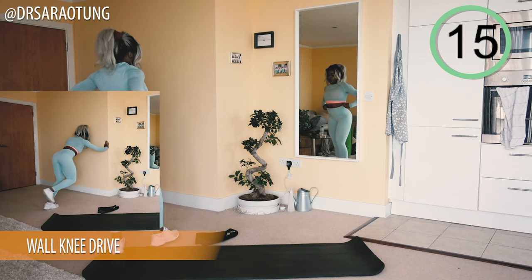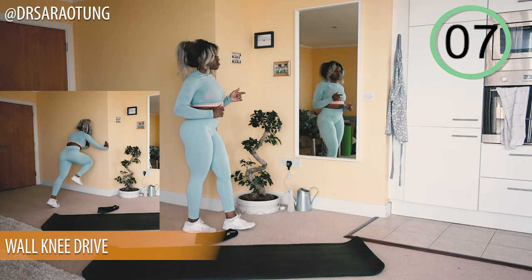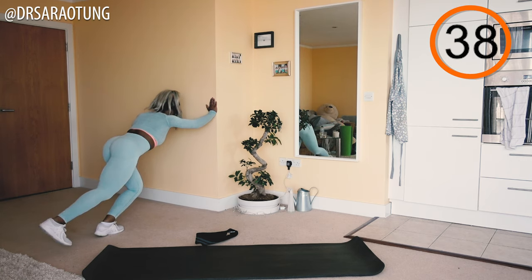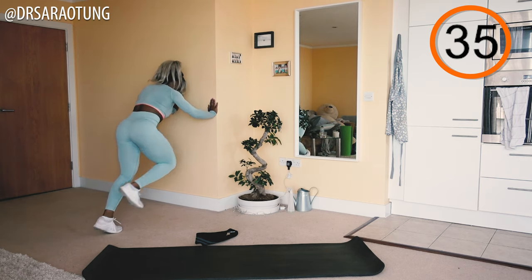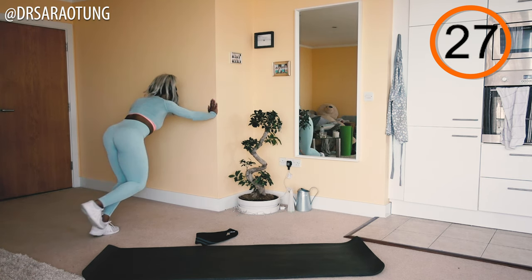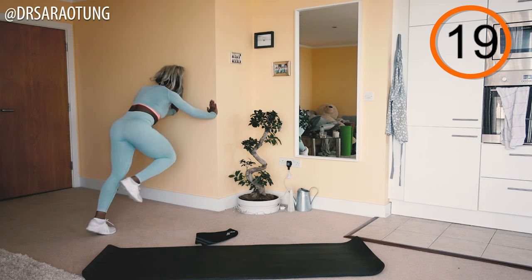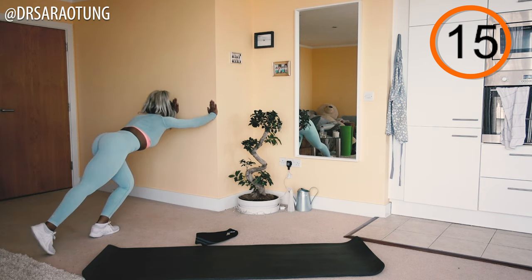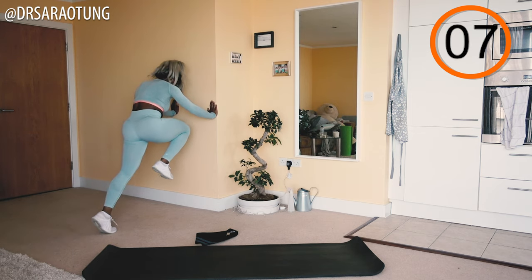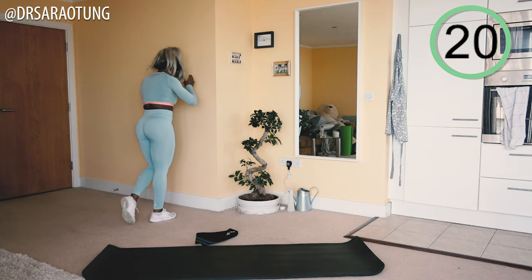Next exercise: wall knee drives. Stand in front of the wall, hands against the wall, and drive one knee through and up while you take off from the other foot. I'm really focusing on the leg that is planted on the floor — pushing up into almost a full extension as I drive the opposite knee through. We're really working the calf of the planted leg, lifting the heel up as we take off and drive the knee through.